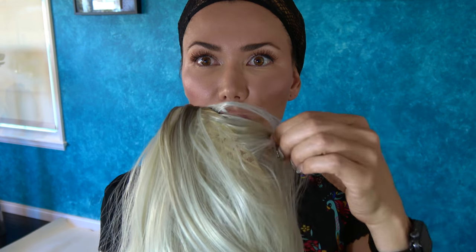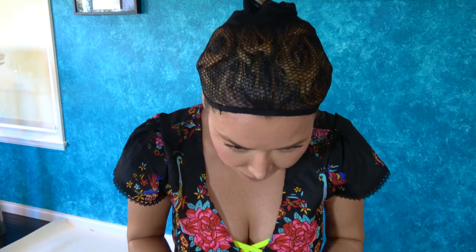I paid an extra $10 for the extra thick, and also $9.95 for express shipping — which took a month and a half.